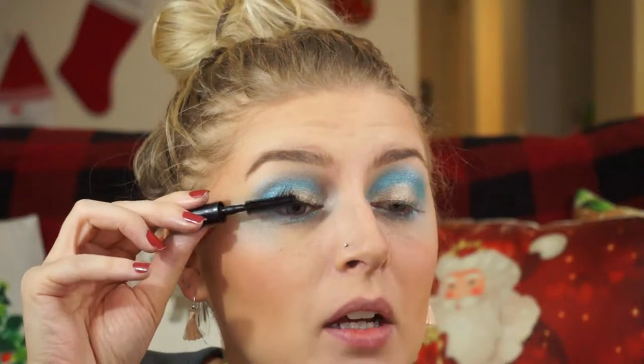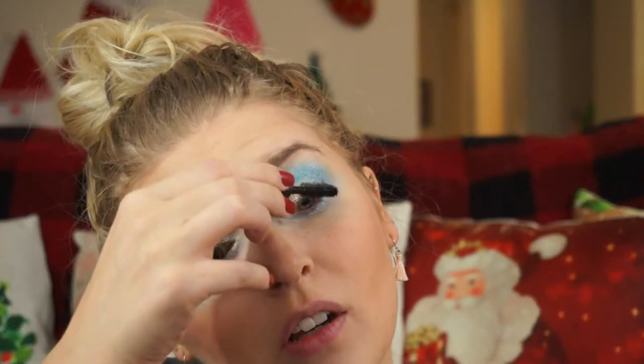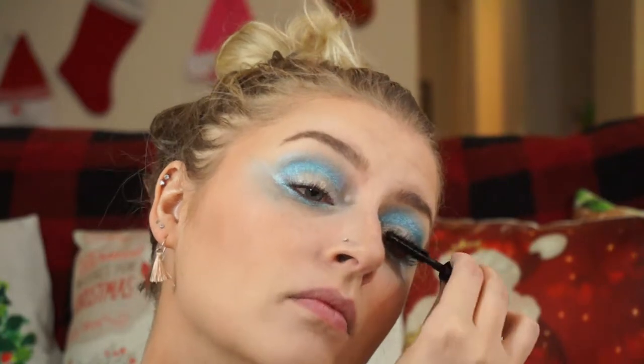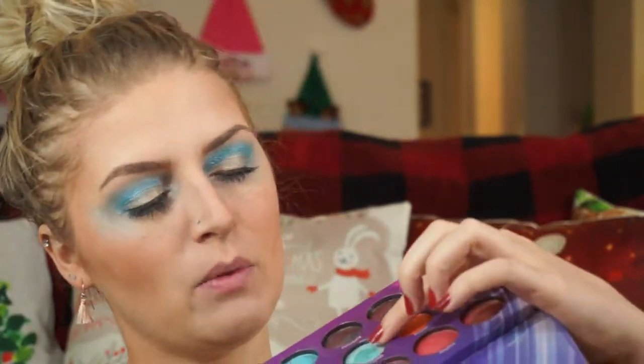Interesting that this is an Elsa inspired look, but in the movie I'm pretty sure Elsa has purple eyeshadow. But this kind of blue also really reminds me of snow and winter. Elsa's dress is this blue, of course. The mascara I'm using is the MAC Extreme Dimension 3D Black Lash. I think that's good. And then I think I'm even going to use one of these — I'm not leaving the house today, so why not. I'm going to use Meteor.